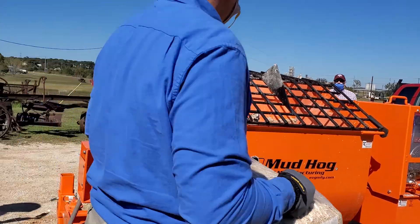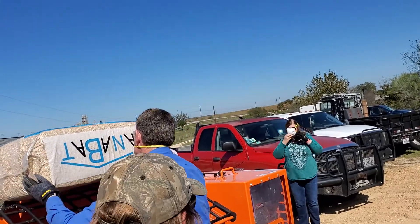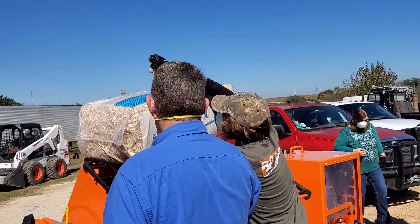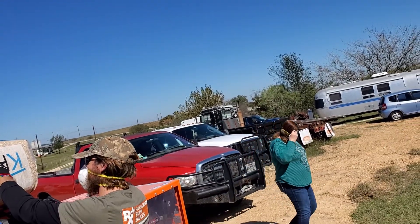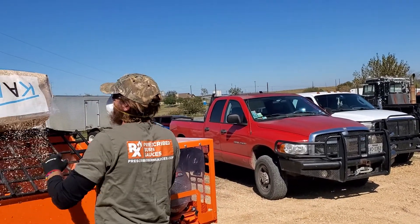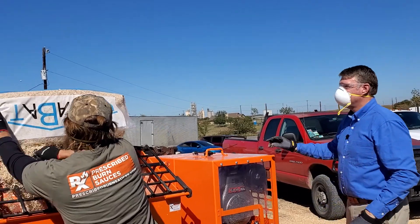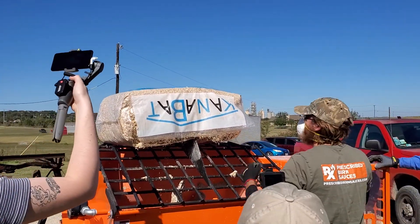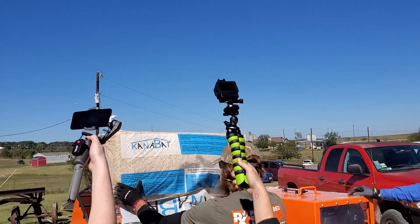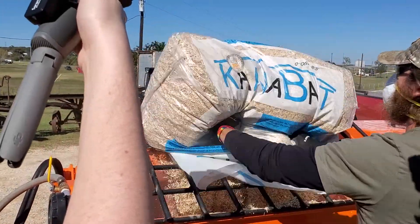I'll go ahead and get this bag going in before we fire it up. So does the sequence of the ingredients make a difference? The amount of style that you have in your blade is far superior. So if you make a full batch with this, is it one bag? Yeah, one bag to one bag. And that's the simplicity — you're not weighing anything or having to force something.